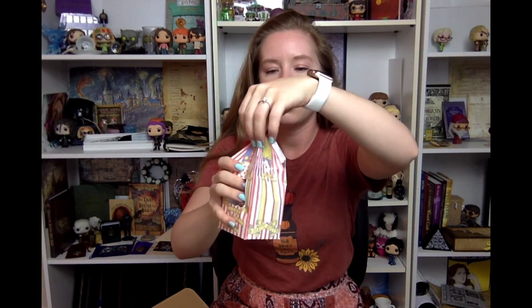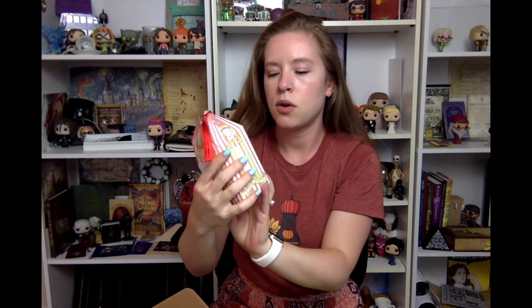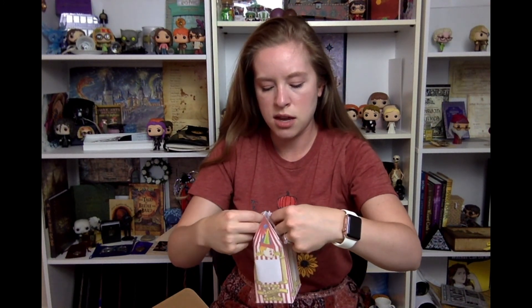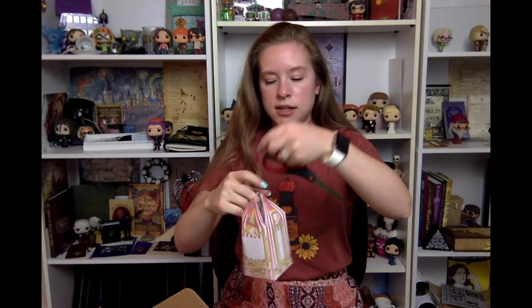I'm going to pull out the Every Flavor Bean box because of course. So it got a little squished. This is the Bertie Bott's Every Flavor Beans box. So it looks like there's a giant item in here, so let me get this apart.